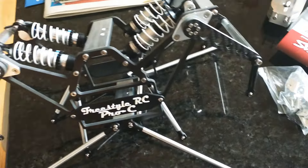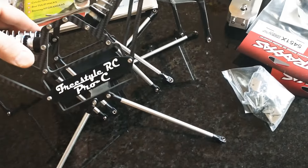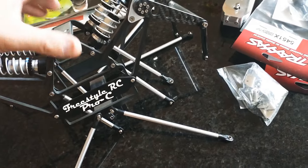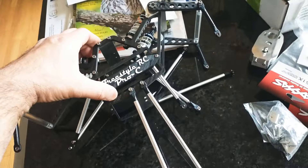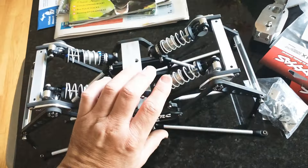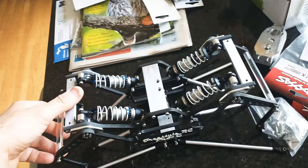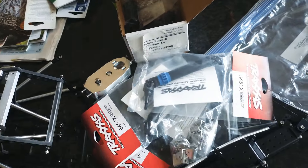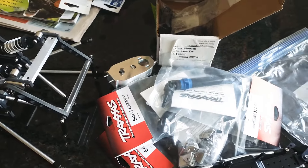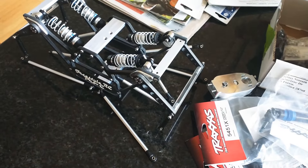I'm going to run 2S. You can go 4S — you put two 2S packs in each side. I don't think I want to go 4S. This will be a very light build compared to the LMT. My LMT on 2S is fast as hell, so I might just sell the LMT — I don't know, I'm sick of it. Alright, this is cool. Peace out — Freestyle RC Pro-C.